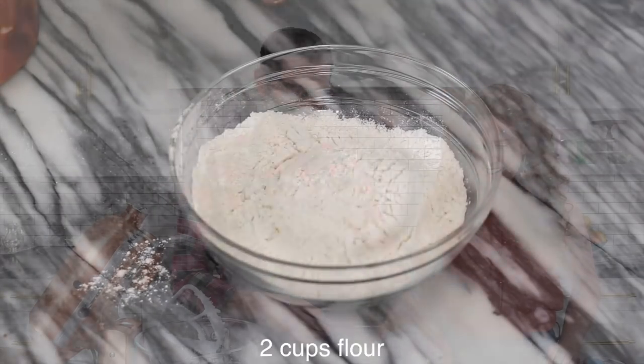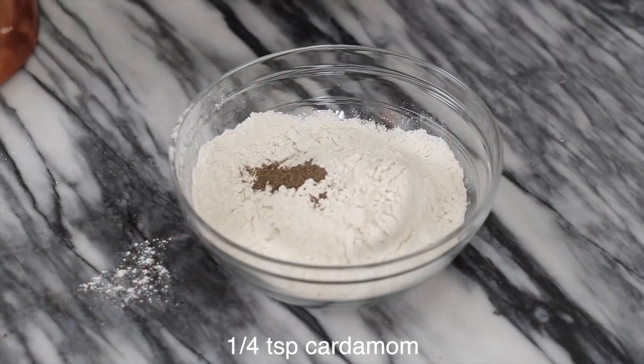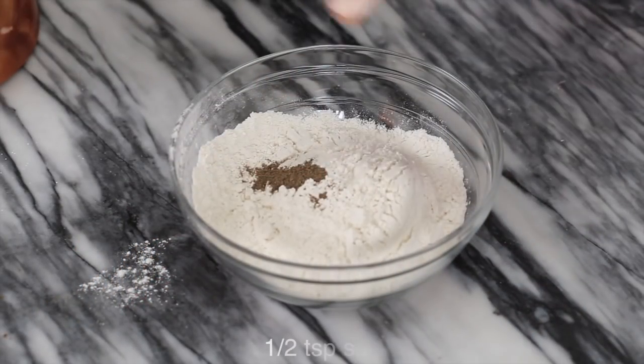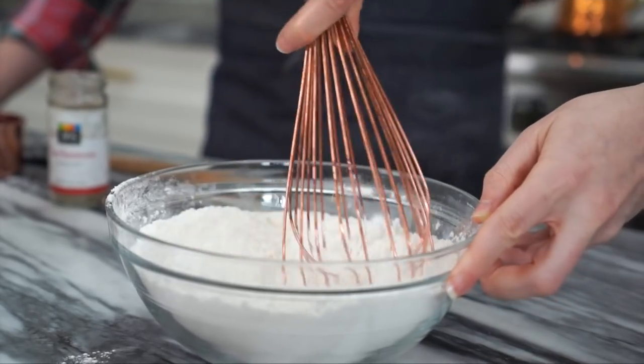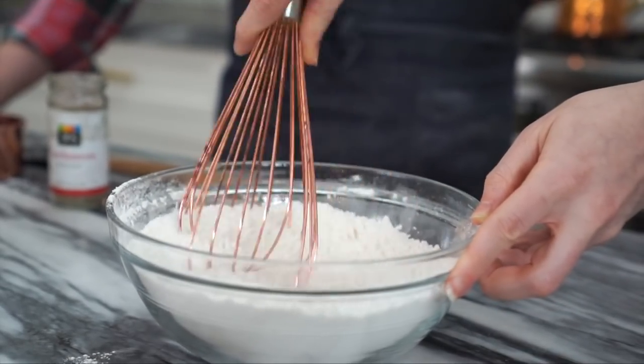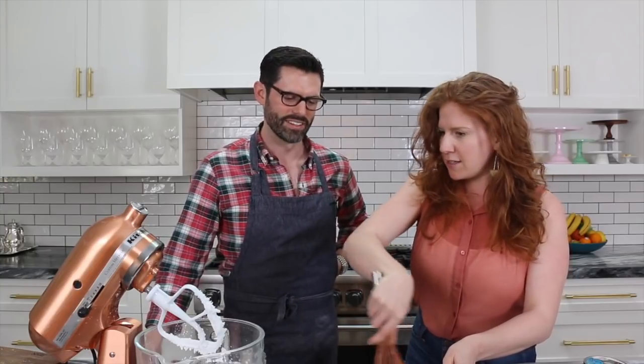Two cups of all-purpose flour, a fourth teaspoon of cardamom, a half teaspoon of sea salt — we're just going to whisk that together. You want to make sure there aren't any clumps of the spices left as you whisk your dry ingredients together.